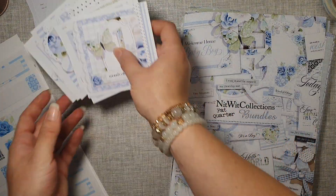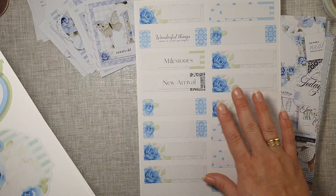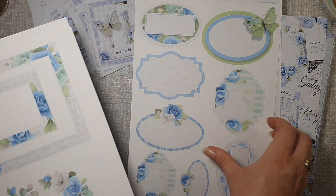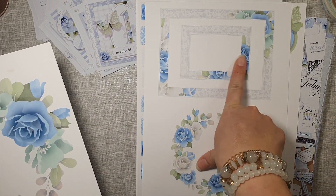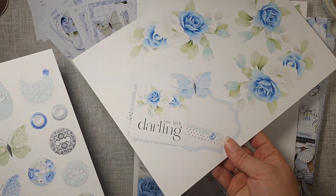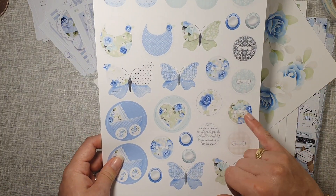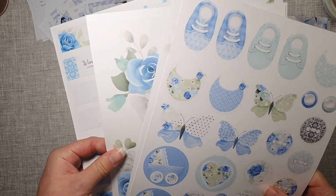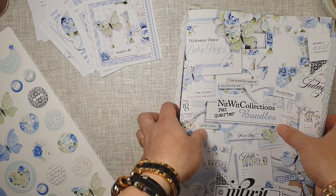I've also printed some tags — blank ones and some with writing — in all different shapes, plus some ephemera, frames, and more embellishments like little buttons and all sorts. I'm yet to print some more, but I just wanted to come and show you all this lovely collection.